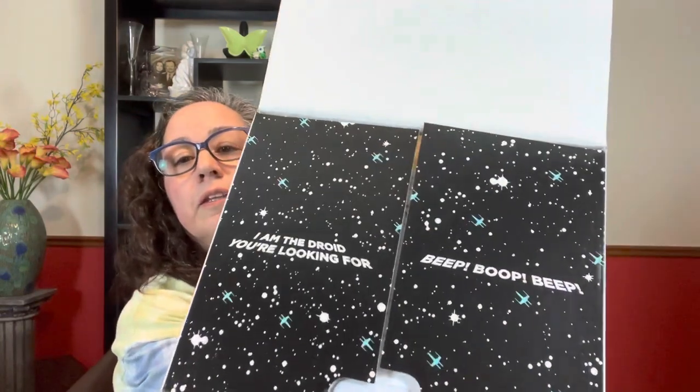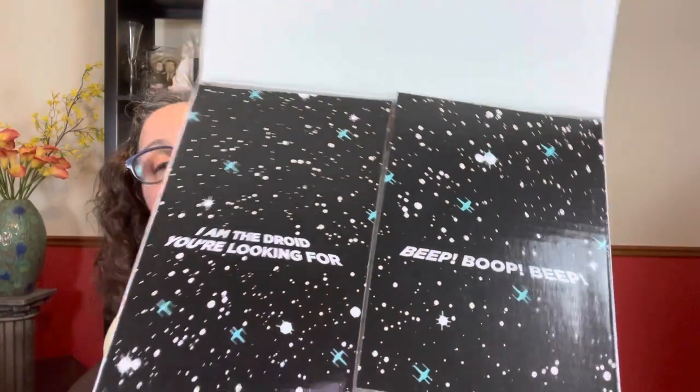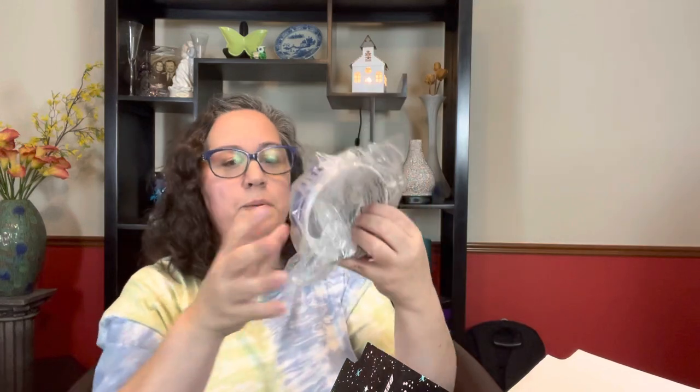Let's see on the inside — maybe they've decorated the inside. They did! It says, 'I am the droid you're looking for. Beep, boop, beep.' All right, I'm going to try to pep up my step here because I don't want to be a downer. Got the little instructions. Okay, we've got the top to R2-D2 — pull that top out carefully so I don't break it.